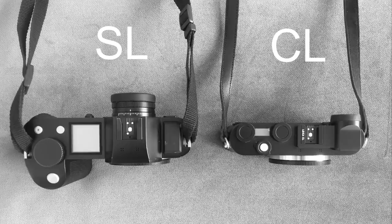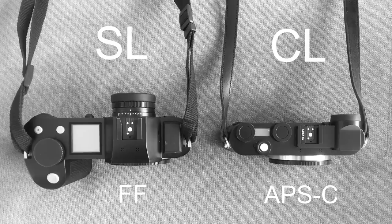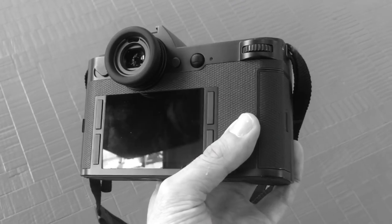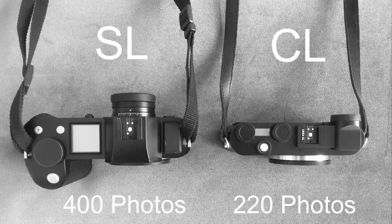Both the Leica CL and the SL are roughly 24 megapixels. The main difference is the SL is full frame whereas the CL has an APS-C crop sensor. Both have an electronic viewfinder and a three-inch LCD touchscreen. Both offer autofocus if you use autofocus lenses — personally I use 99% manual focus lenses. In terms of battery life, the Leica SL gives around 400+ photos per charge whereas the CL gives around 200 per charge, so the SL should give roughly twice as many photos per battery.